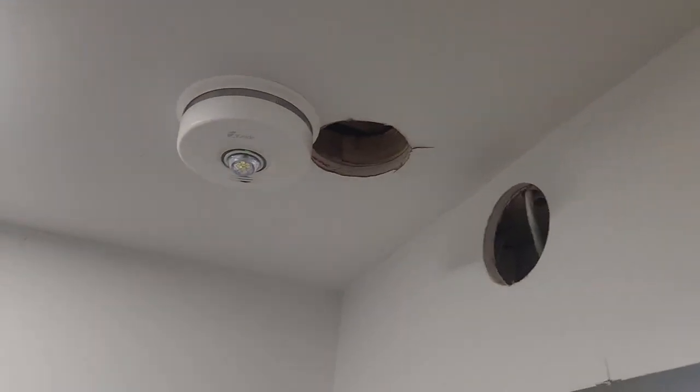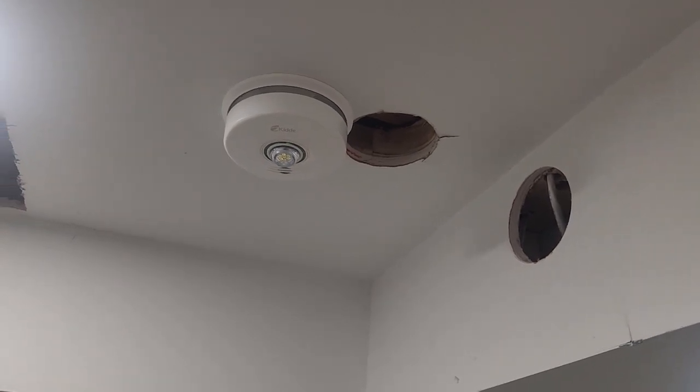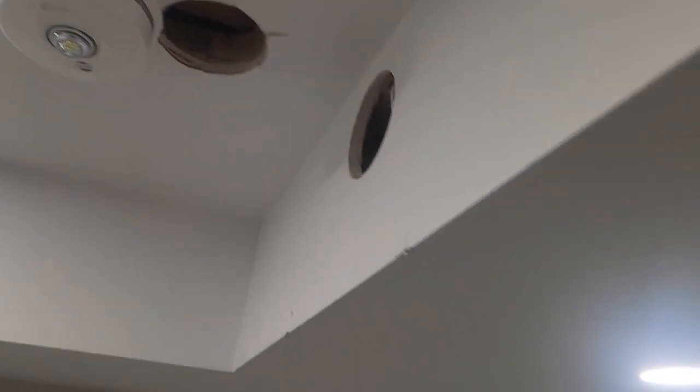Hey guys, welcome to my video. If you are installing fire alarms in your house, one point is very important. What happened is this fire alarm today had a mini inspection — not the final inspection. This alarm was installed here first, and during the inspection the inspector said to move it to a higher ceiling area.